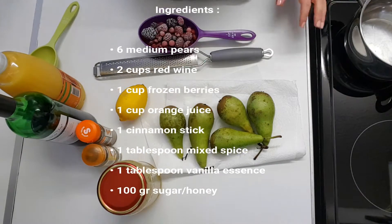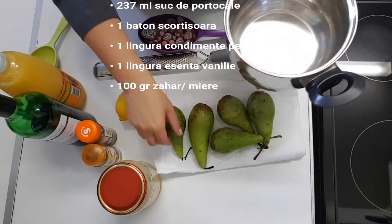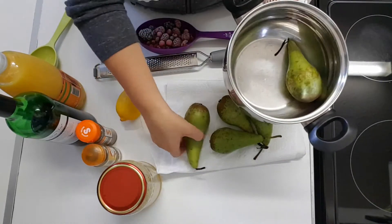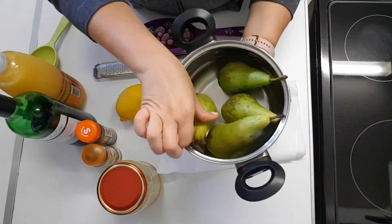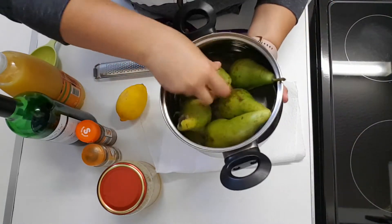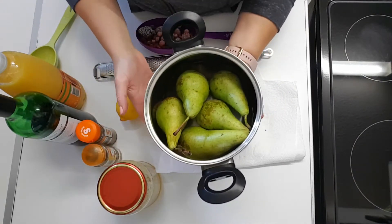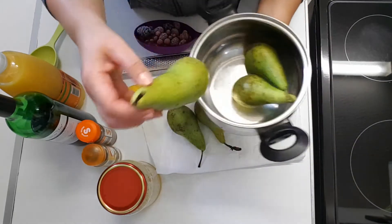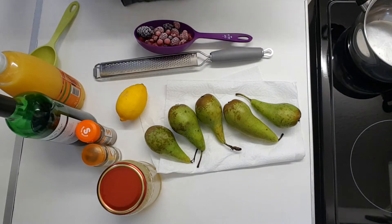Alright, so ingredients for the wine poached pears. You're going to need a saucepan — not very deep, not very big. I'm going to have five pears, but you want your pears to have just a bit of room so they can be submerged in the wine. We're going to peel them once the liquid has simmered.